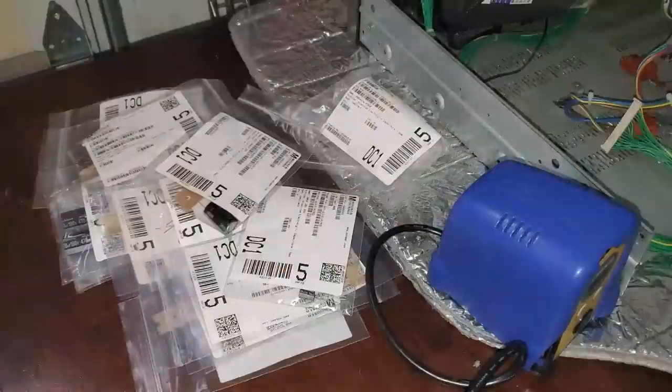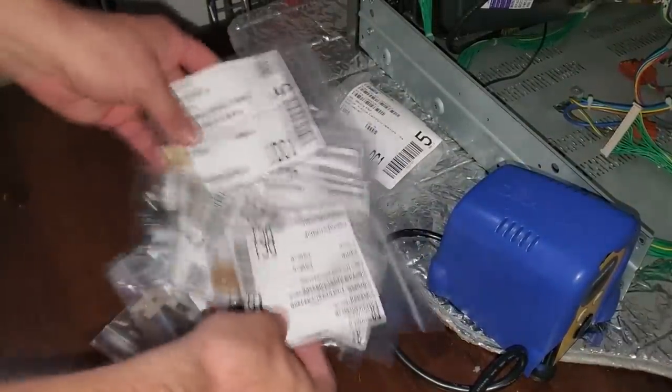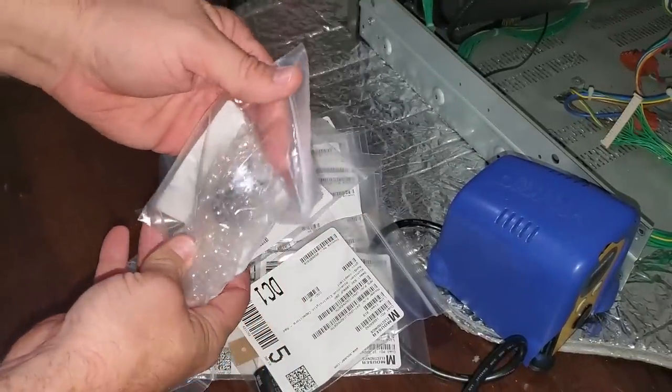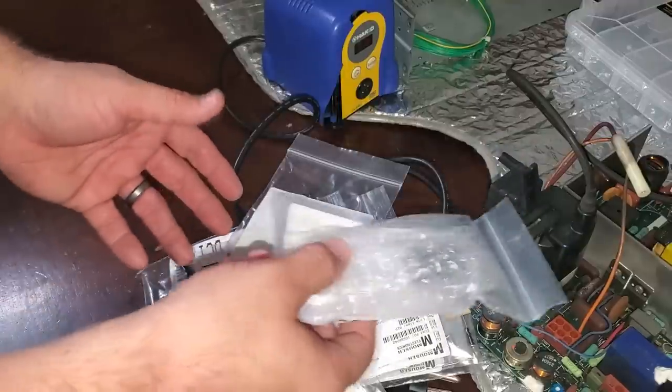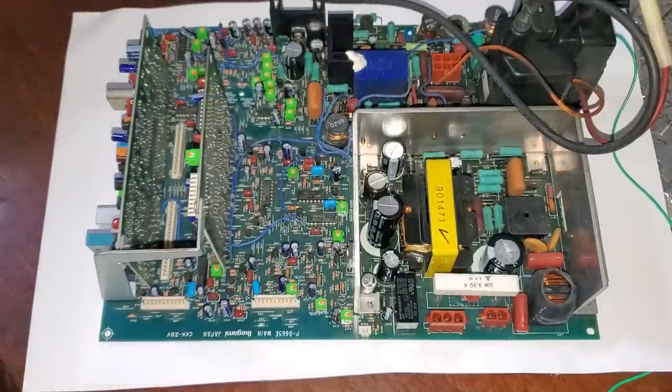Here's a look at the cap kit — just tons and tons of capacitors, including some special-order very large capacitors. I'm going to go and solder all these back into place. I'll update you once we have it finished. Two hours later — well, that was actually quite a bit of work.